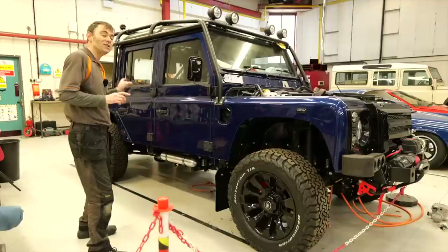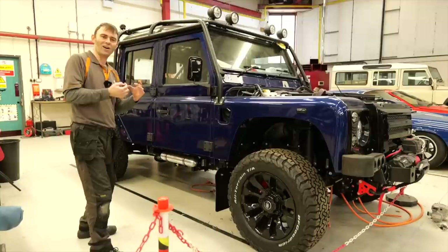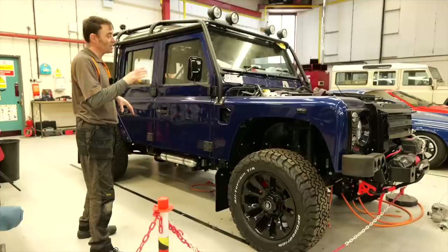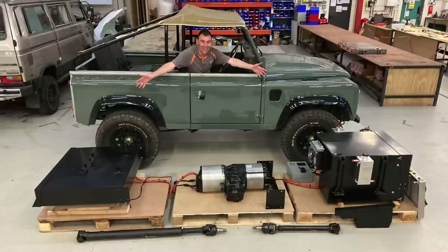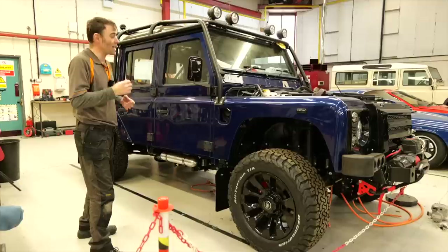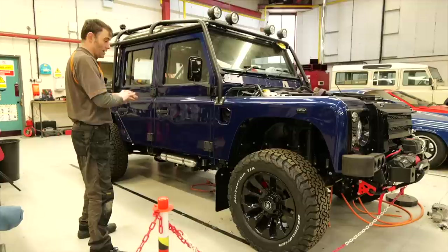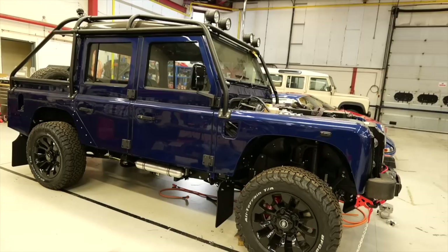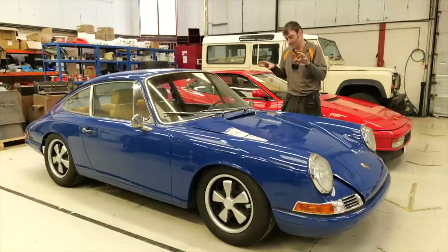My favorite small detail is the number plate light at the back with an integral reversing camera built in. We've dropped in our standard Tesla drivetrain conversion kit — if you want to see more details we've done an episode on our Land Rover conversion kit on our YouTube channel. Essentially it's a Tesla drive unit in the middle, a 100 kilowatt-hour battery pack split as 60 kWh in the front and 40 kWh in the back. BF Goodrich are going to be taking this to a number of events this year — it's going to be an absolute stunner.